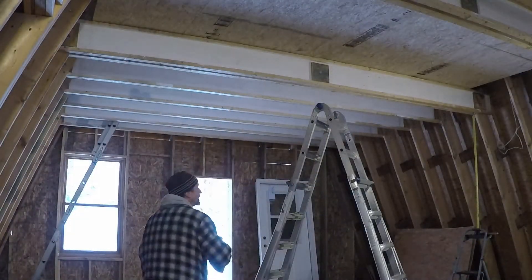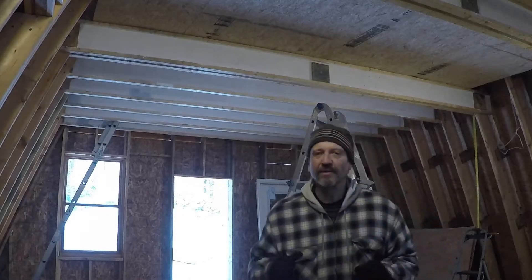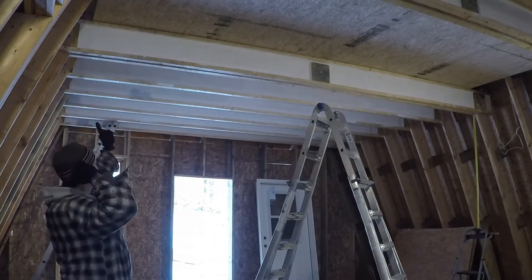First I want to really know where the center line is here and there. I need it to match exactly what's going on down on the floor. In this amount here, I'm just going to cut right along the lines.